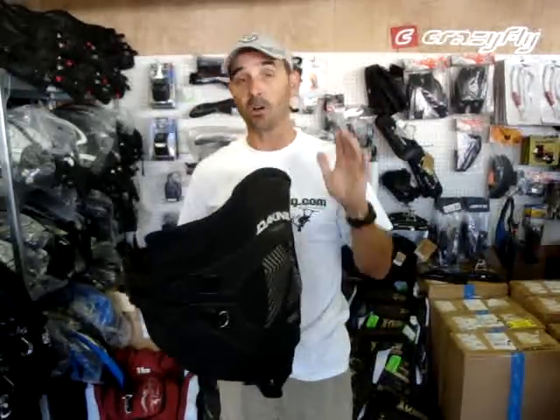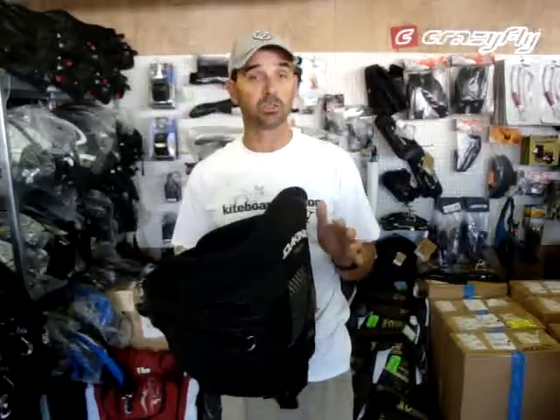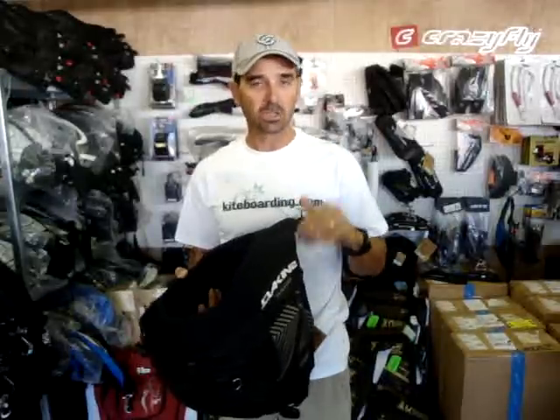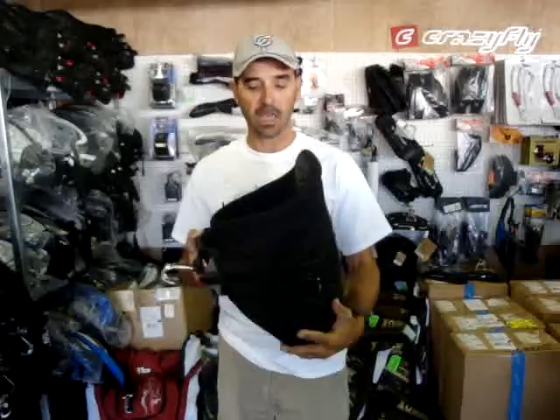This is a harness I've been riding with for all the years and I really enjoy it. Definitely, if I get out there and ride a long time — if I'm out there kite sailing, what I call kite sailing, taking off for a good eight, nine miles across the bay, head back up, be gone for a couple hours — it'll disperse that load. I don't have any back problems. It's a really nice harness. I have a couple of these for my backup because I definitely don't want to be without them.